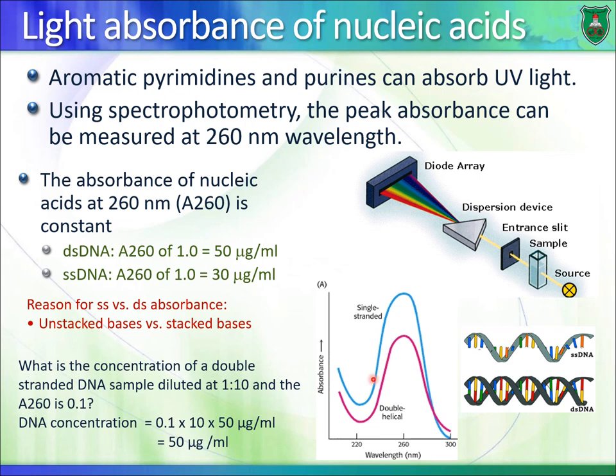Looking at a graph comparing single-stranded and double-stranded DNA at 260 nm with the same concentration: single-stranded DNA shows greater absorbance than double-stranded DNA. This is called the hyperchromic effect. I can give you problems involving either single-stranded or double-stranded DNA, and you should use the same calculation method while paying attention to the dilution factor.